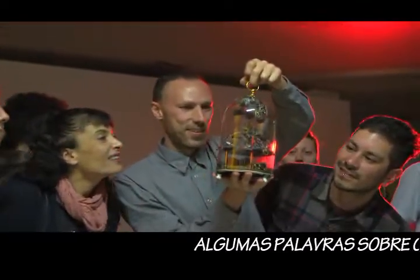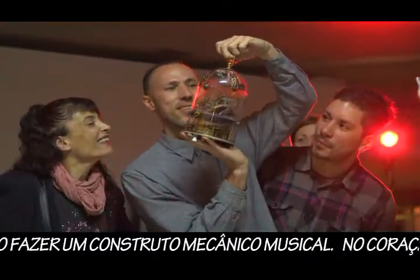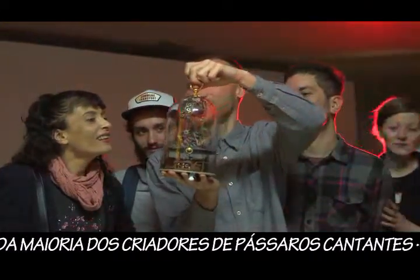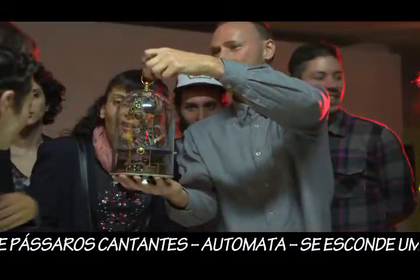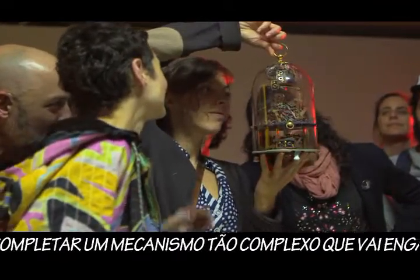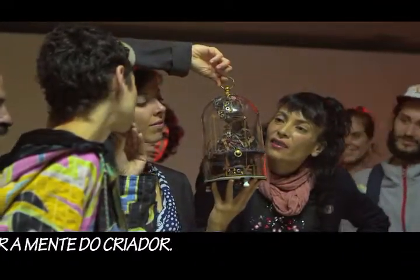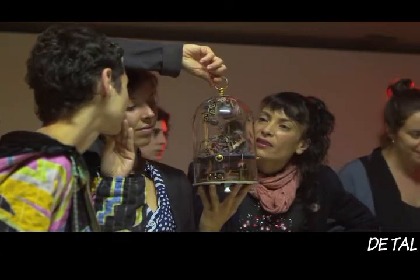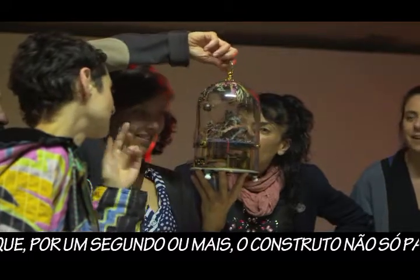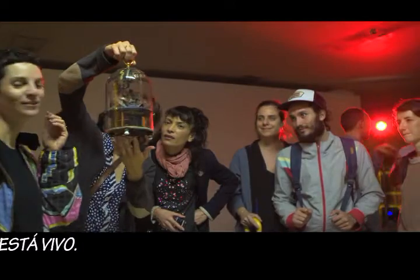A few words on building mechanical music constructs. Inside the heart of most creators of automata hides an urge or longing for completing a mechanism so complex that it will trick the mind of the builder — such that for a second or so the construct does not only seem like, but is actually alive and kicking.